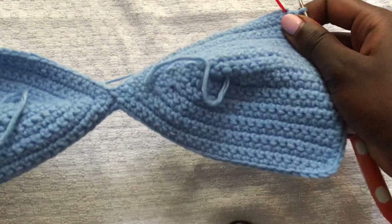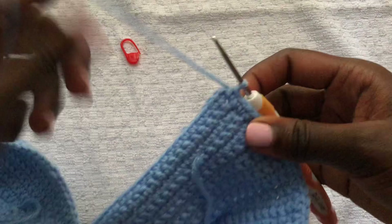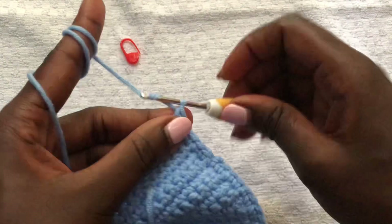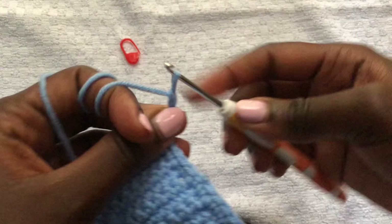We are at the stitch marker — this is where we started the row of single crochet. Remove your stitch marker. Now we are working on the neck bands. Put your last single crochet there, and for the neck bands I'm chaining 100 chains. You can do 100 or more — 100 is the average.